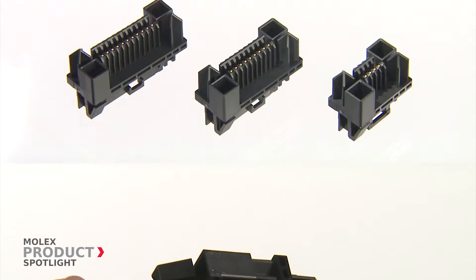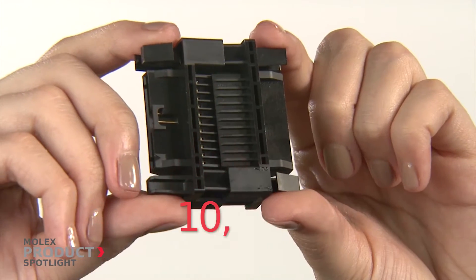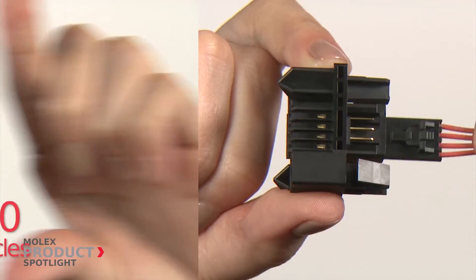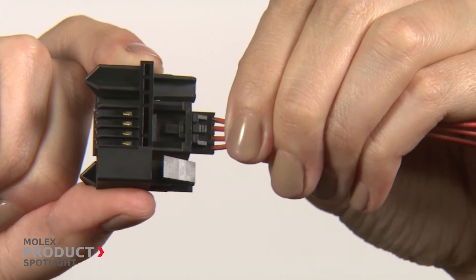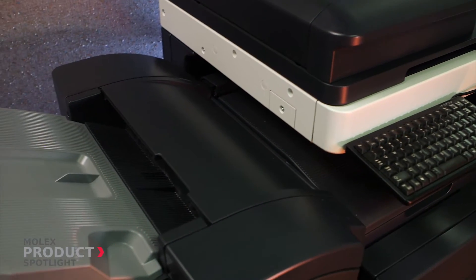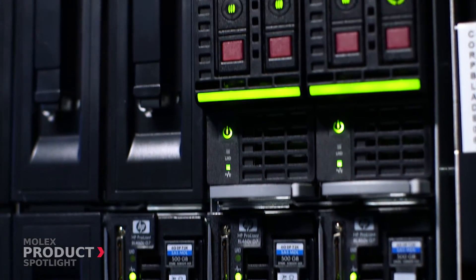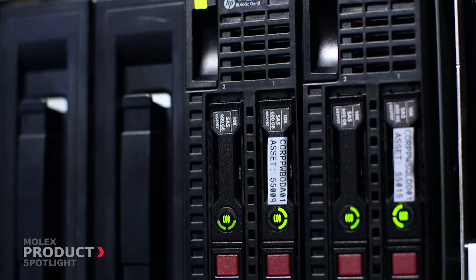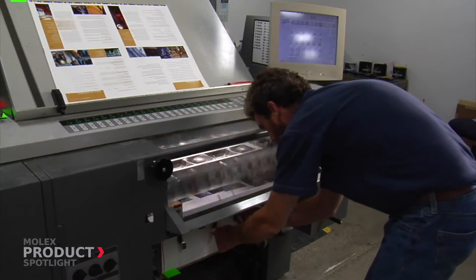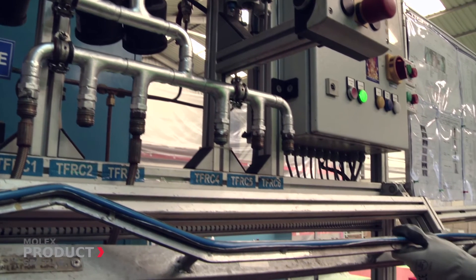Exemplifying durability, the Molex Cyclone panel-to-panel connector system is rated to 10,000 mating cycles and is also designed for ease of use. Ideal for the copier and printer market where frequent maintenance is required, the Molex Cyclone connector is also a fit for hubs and servers in the telecommunications industry and industrial uses such as automation and production machinery.